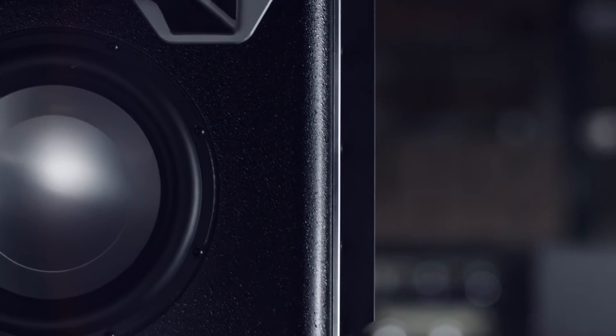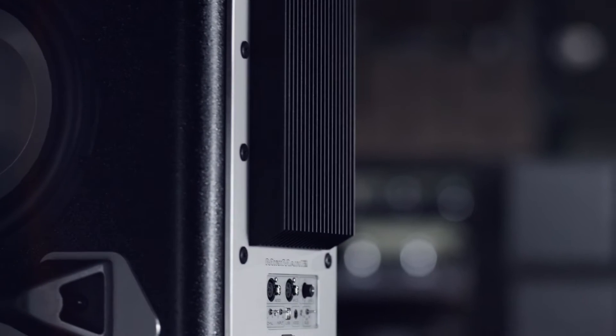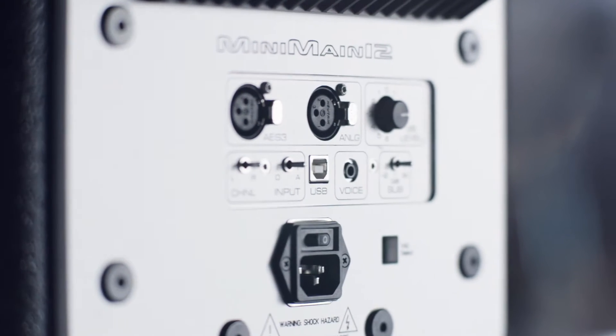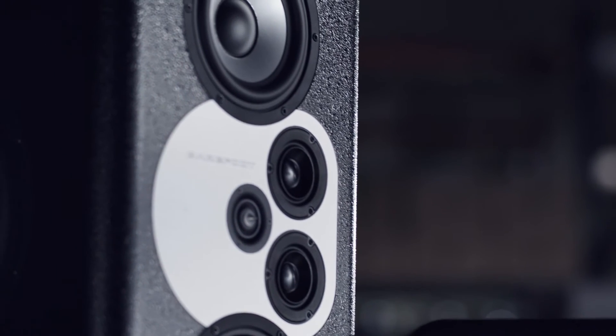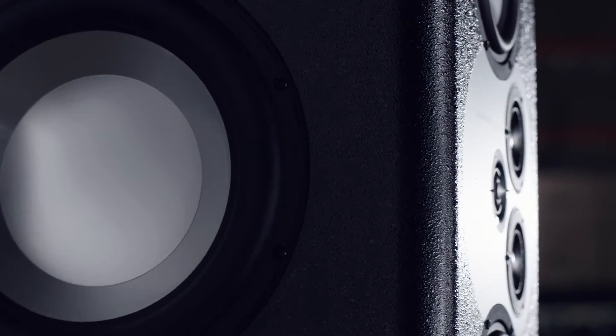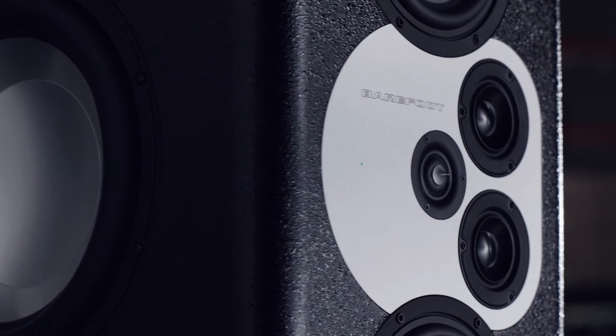The Barefoot Sound Mini Main 12 is our flagship model — a four-way active speaker with 1,250 watts driving two 12-inch subs on the low end. It has incredible drivers going up from the upper bass to the mids, all aluminum cones, which work as perfect pistons in their respective frequency ranges.